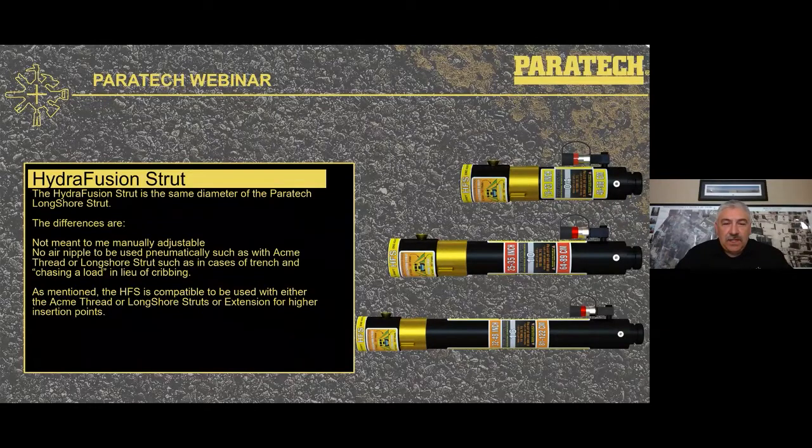When you look at the Hydrofusion strut, it appears similar in size to the Longshore — that's because it is the same 3.5-inch diameter strut. However, some differences you'll note: it is not manually adjustable, and there is no male air nipple on there to be used as with a tramp or chasing a load. It can be used in conjunction with the Hydrofusion strut in a lift or with the airbags. This is a hydraulic strut with a swivel connector on the side, meant to be used with the hydraulic pump.